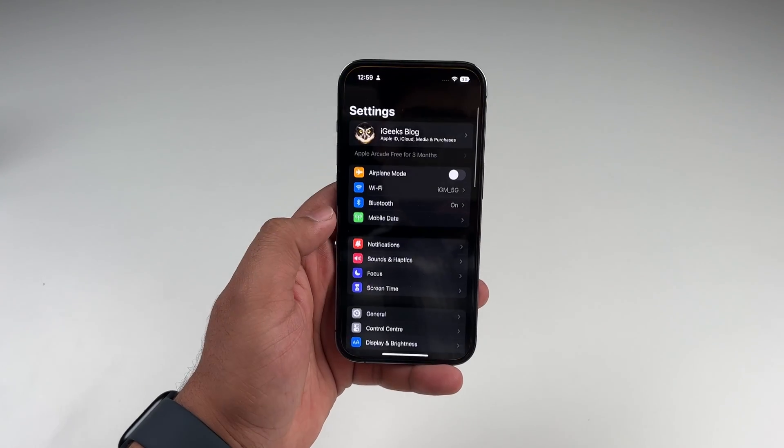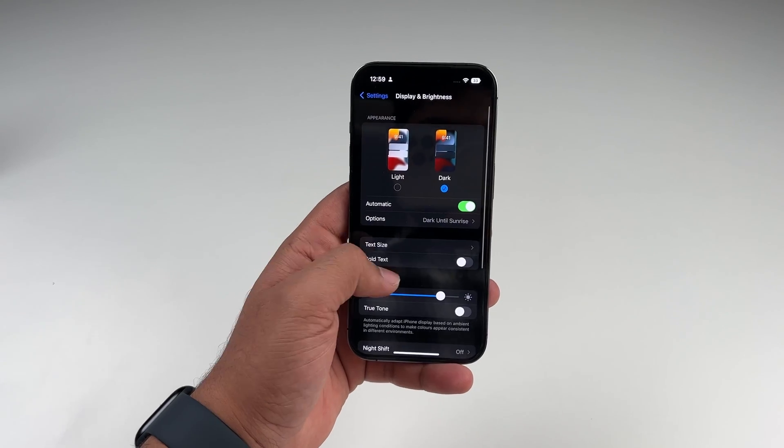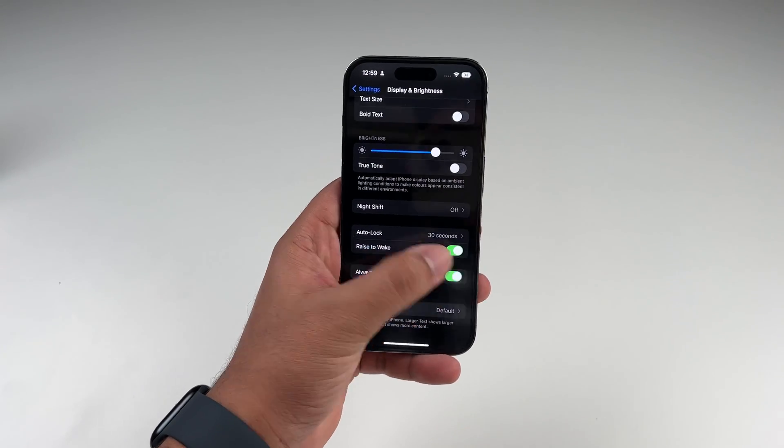First of all, go to Settings, tap on Display and Brightness, scroll down, and toggle off Always-On.